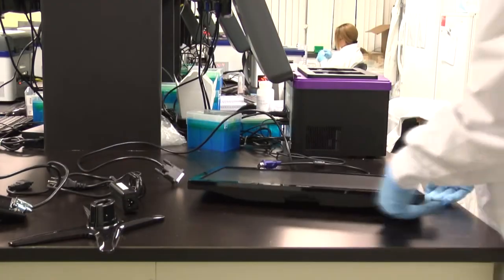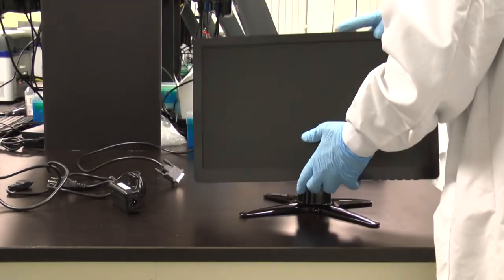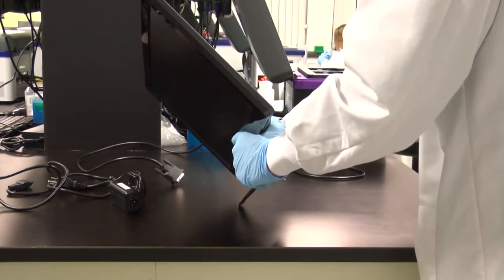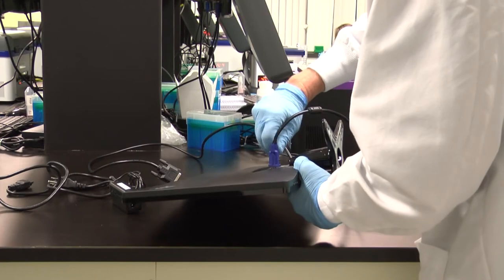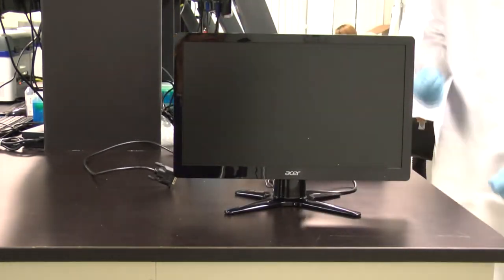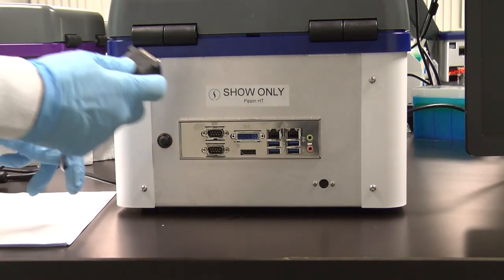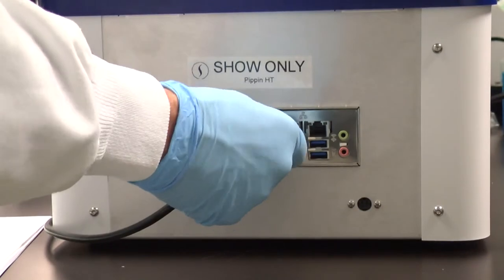Assemble the computer monitor according to the manufacturer's instructions. Using the video cable, attach the Pippin HT to the monitor with the DVI port on the back panel.